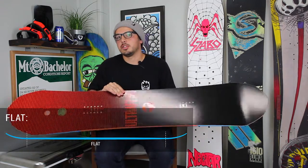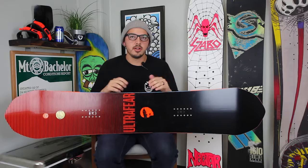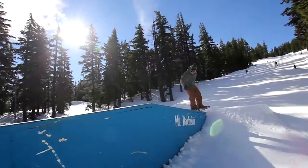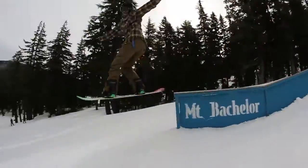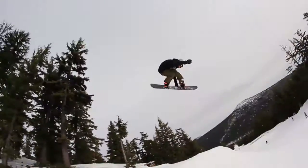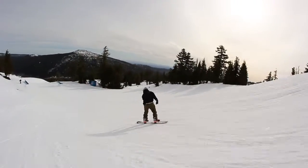You want a board that can handle being stable but also press and be maneuverable on rails. The next thing to look at is the flex of the board. Definitely go with a softer board if you're into rails — you want to be able to lift the nose and tail for presses and maneuver easily at slow speeds so you're not catching an edge off the lip of a jump. If you want to hit jumps or ride pipe, you definitely want a stiff, aggressive board so you can hold your edge hard and not loop out on landing.